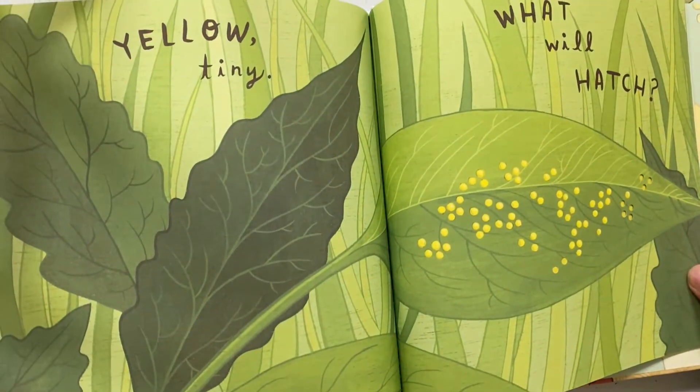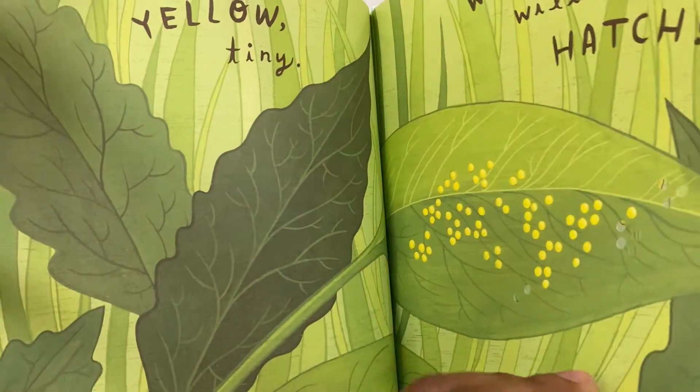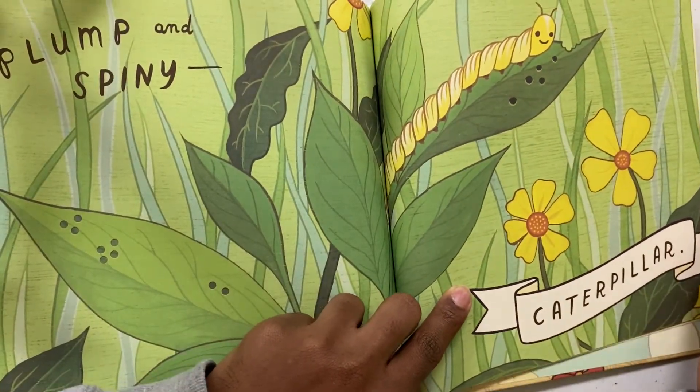Yellow Tiny, Yellow Tiny. Oval Hatch. Plumpin'. Spiny Caterpillar.